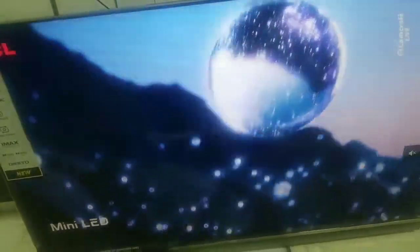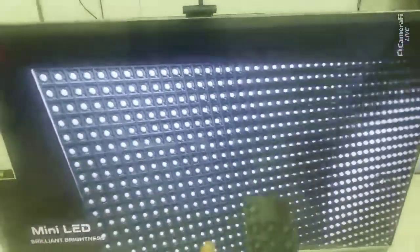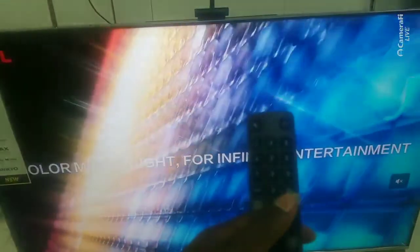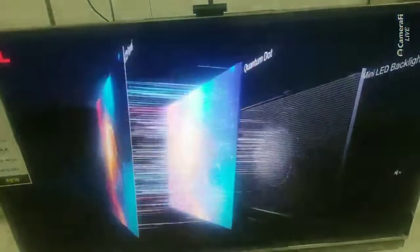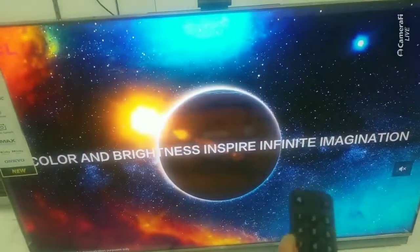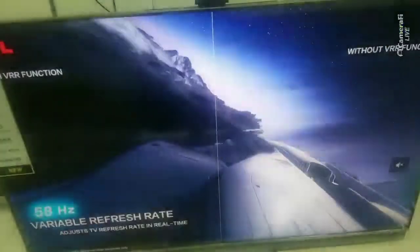Hello guys. Today I want us to learn how to migrate from shop mode to home mode, depending on where you want to place the TV — either you want to display the TV in the showroom, or maybe you already sold the TV.